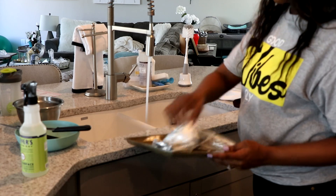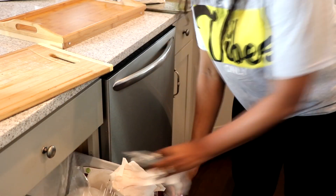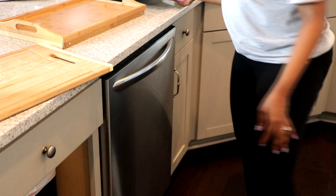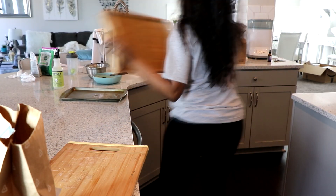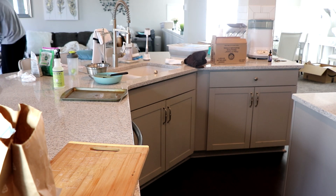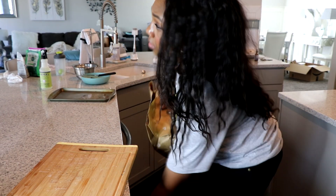So guys, if you're curious, our pull-out trash can that we have under our kitchen cabinet here is actually two pull-out trash cans. That was a DIY project — I installed those myself. If you want to know how, I do have a video of that. You can check the description box and see how simple those were to install up under the cabinet.